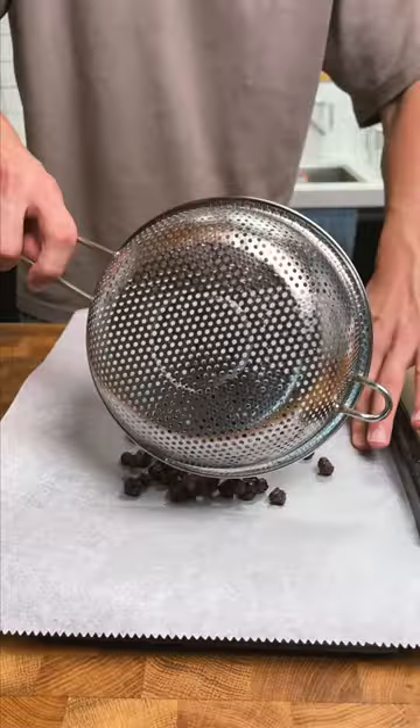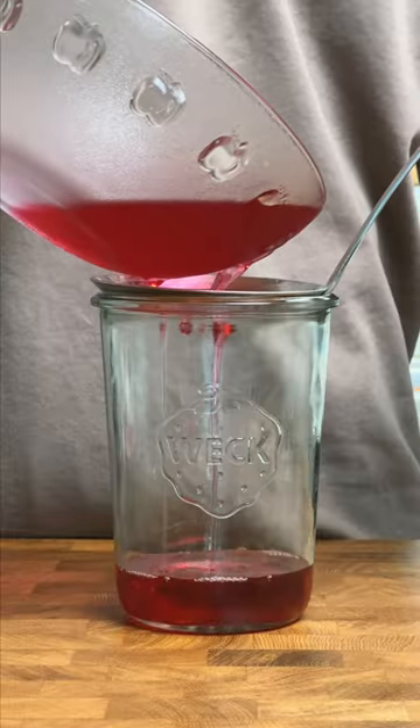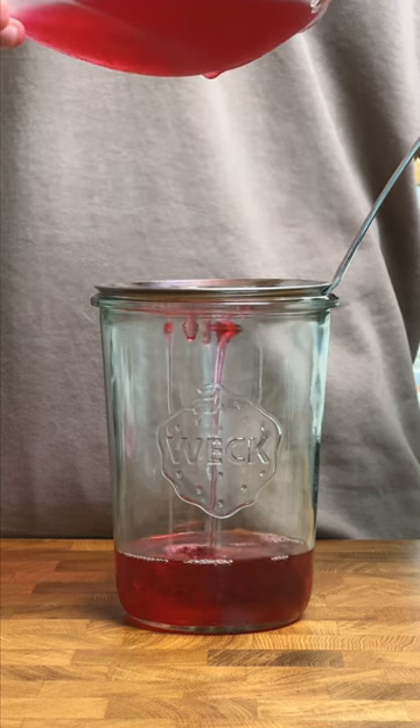As for the solids, I can dehydrate these and use them in things like oatmeal, cereal, or yogurt as well. The syrup can be used in drinks, cocktails, in yogurt, or even cooking to add a little blueberry sweetness. Basically, you just use this the same way you would any syrup.